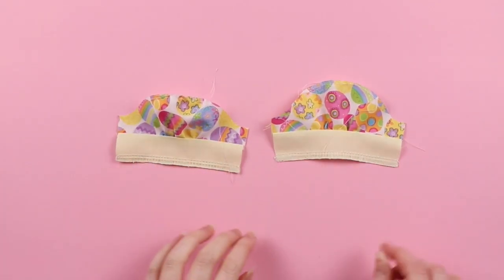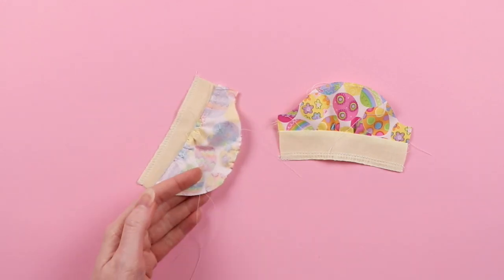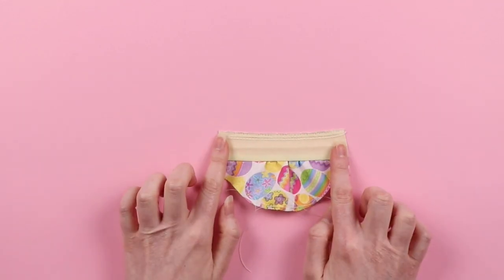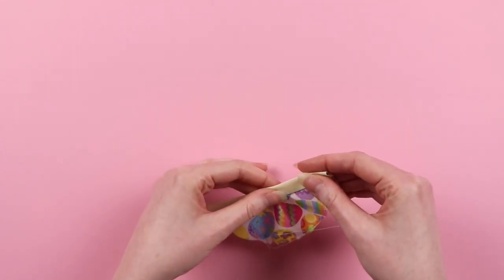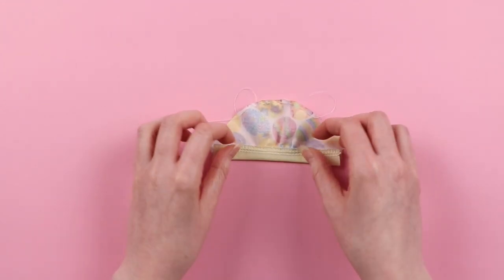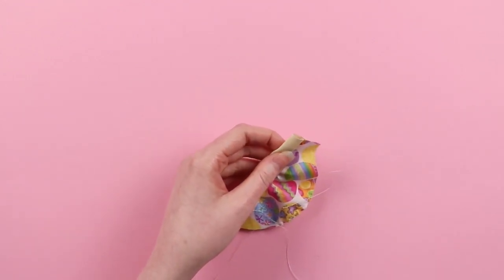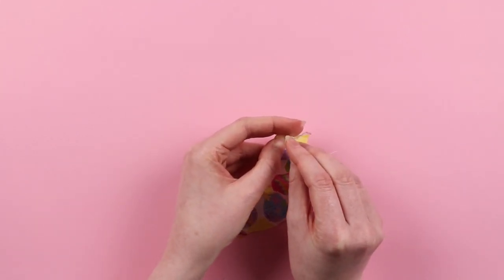Now we're going to finish off the cuff. If you didn't serge your cuff piece, you may want to add a little glue to the raw edge and let it dry before doing this to avoid any fraying later on. Take the cuff and fold it towards the underside, a little more than half folded under, so that you guarantee catching the edge when sewing. We're going to topstitch on the cuff right along the edge, so pin right in the seam line — when you flip it over, if you've caught the back side of the fabric with the pin, you know you will with the needle as well.